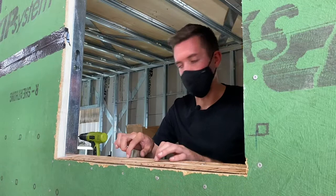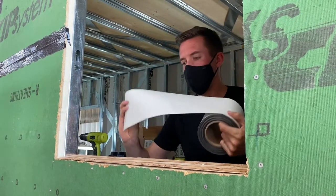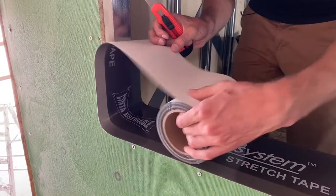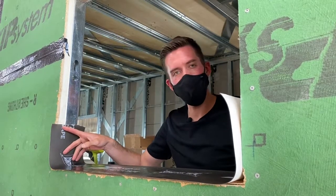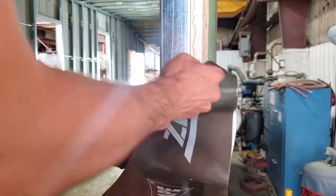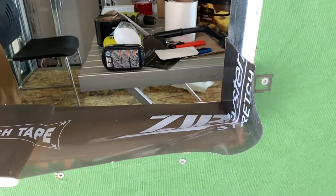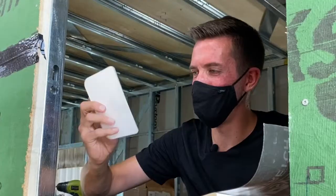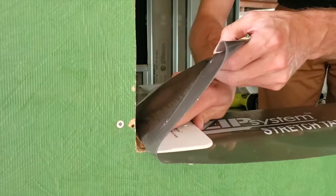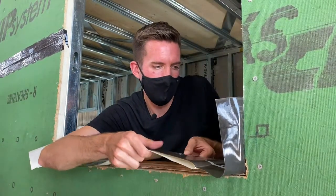Now we need to make this watertight, so let's grab the ZIP stretch tape. When sizing how much tape you need, go about six inches up on either side. We lay it in place, start to peel it, and guide it where we want it to stick. Then we slowly peel out the backing and grab the ZIP spatula — you use this to really push into that corner to get a tight fit with the stretch tape. Continue to pull and line it up with the windowsill.